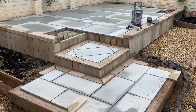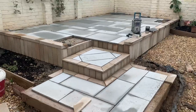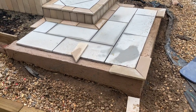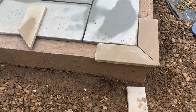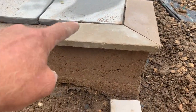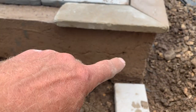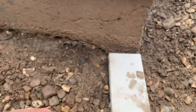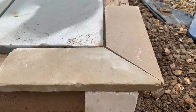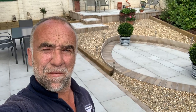I put that one in yesterday — on the squiff, just to be different. I had to pour a bit of concrete yesterday before I left for this outside edge, but there's a really nice edge now. To prime the step: the usual procedure — prime the back of the concrete, prime the tile, and push them in together. That should be solid as a rock.